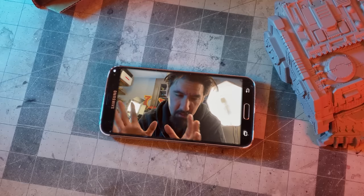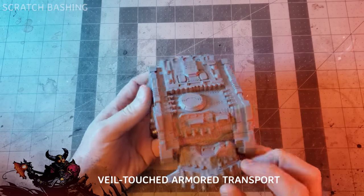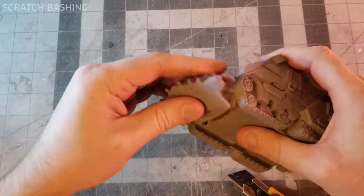Honestly, please. Just don't loot it. That's a nice looking tank. Sure would be a shame if someone carefully disassembled it with debonder and a sharp fresh knife. Whoops, I broke it.